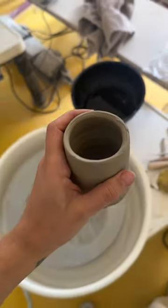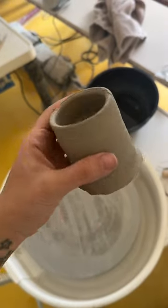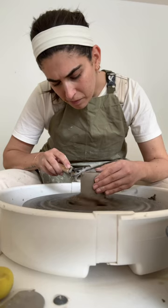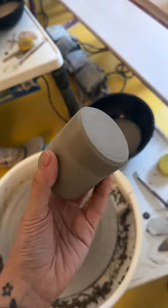We were taught how to use these two tools, and this is my first attempt at removing the chunky base of this pot. As you can see, I'm terrified — it's so scary! My first attempt didn't really go to plan, but on my second go I realized how to center it and have a little bit more control.